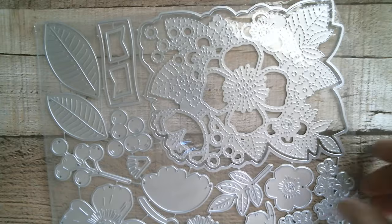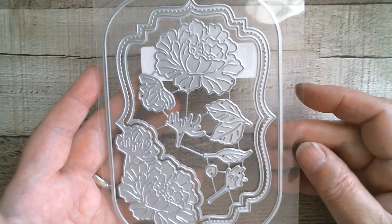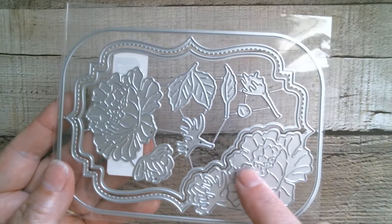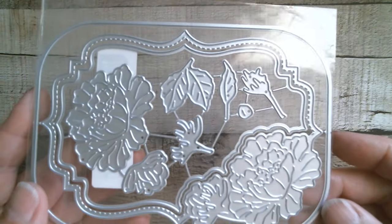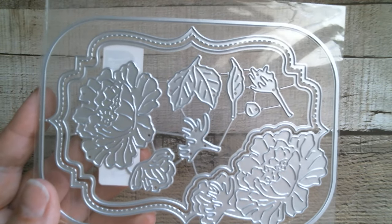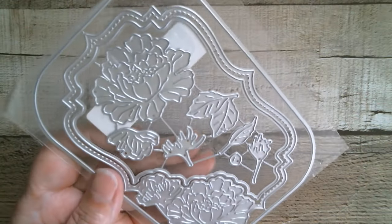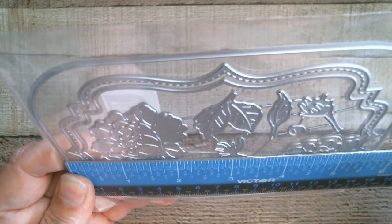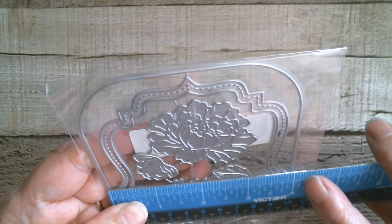Next up, moving that one out of the way — this is a gorgeous little frame. I think those are peonies or poppies, one or the other. You've got an outer frame, and then there's a piece that cuts a detail into it, so you kind of get three frames and then flowers you can lay on top. We're going to be very floral for the foreseeable future! It's five and five eighths, and then the width is a fraction under four inches.